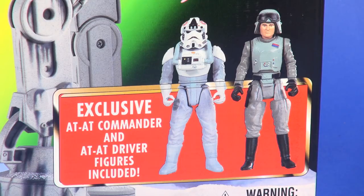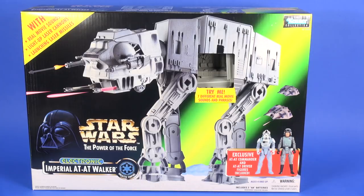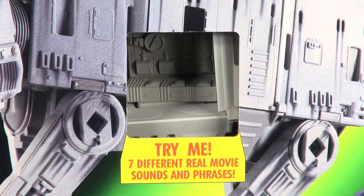One thing you might notice is a sticker placed in the leg area — this was a running change. This box, as you'll see on the back, is a .00 release. Later it was released with that area printed rather than a sticker, which would be a .01 release on the back of your packaging. There's also a little cut-out in the center of the box so you can try out the different sounds yourself.